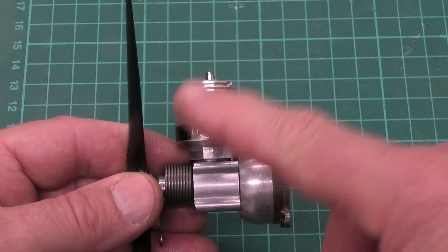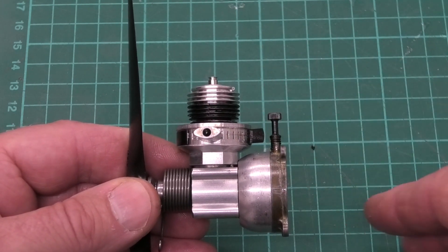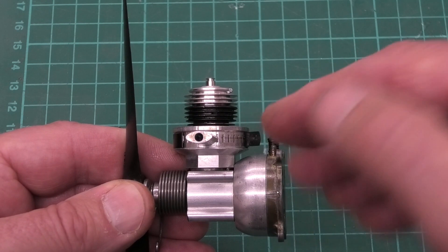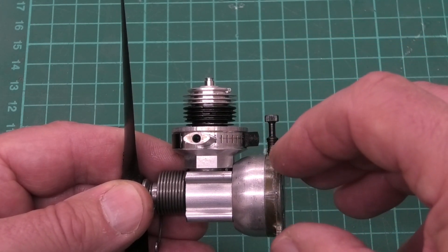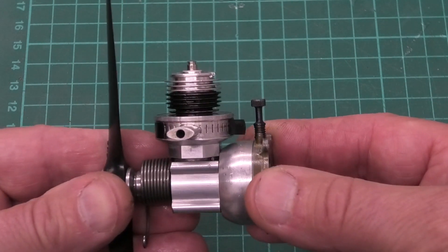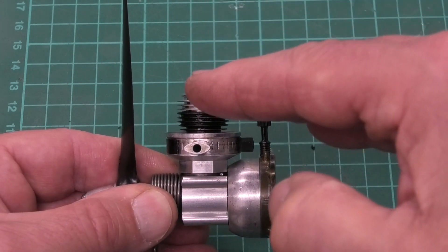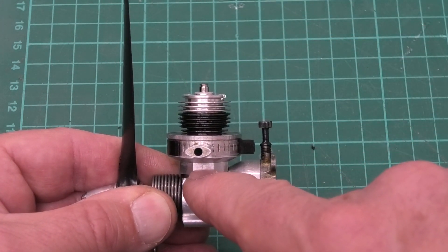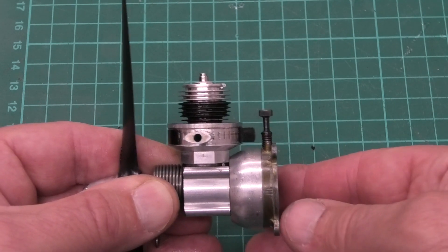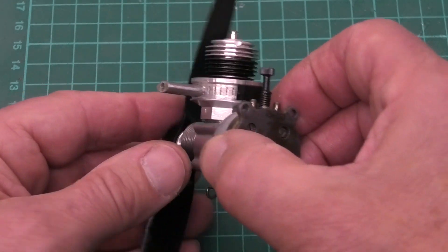Now the one thing about fitting a muffler like this is you have to make sure that your engine doesn't have SPI — what they call sub-piston induction — whereby at the base of the piston, the slot in the cylinder when the piston goes up opens up a little vent where air can go into the bottom of the crankcase underneath the piston. This engine doesn't have SPI. If you have sub-piston induction, when the piston goes up and that little gap opens below the piston, instead of fresh air going in to charge the crankcase, you'll be getting exhaust gases going in, which won't be a good thing.